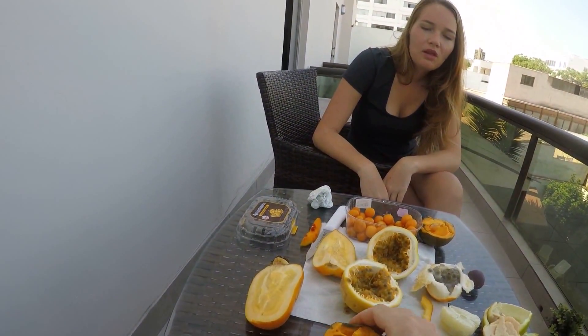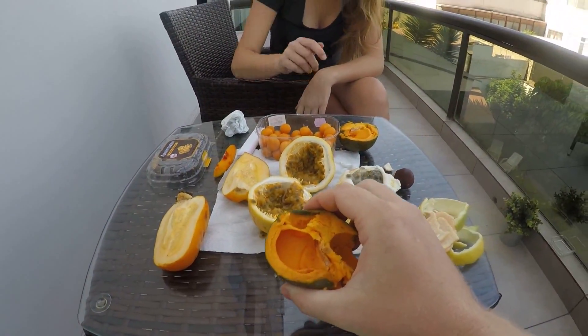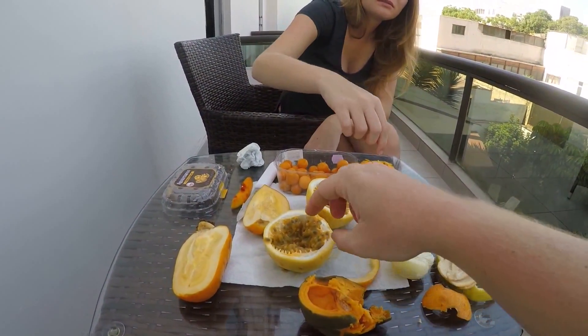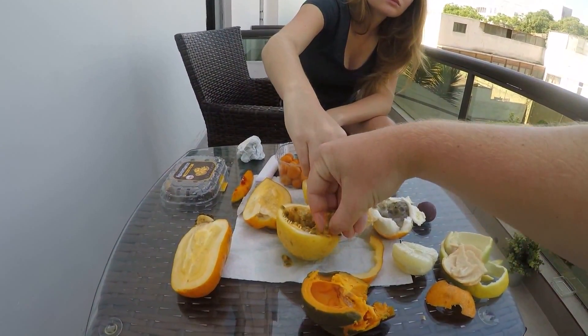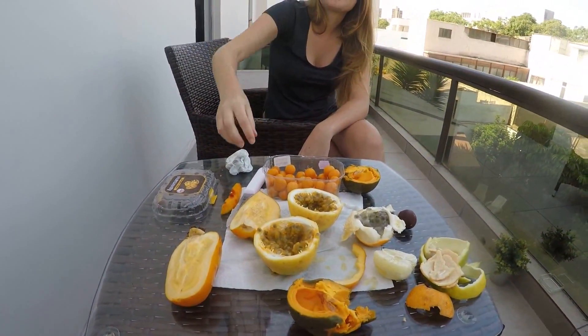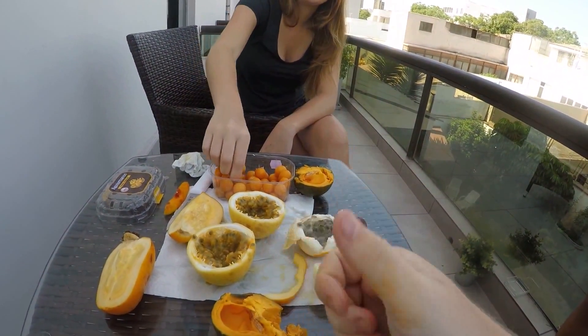My favorite for quick and easy is Agua y Manto - very quick. But I love Lucuma. Lucuma is number one. Baracuilla is very good. Lima is nice. Everything is good - everything, I like it all!